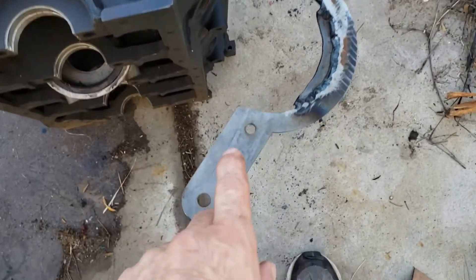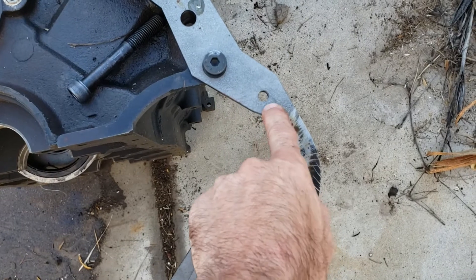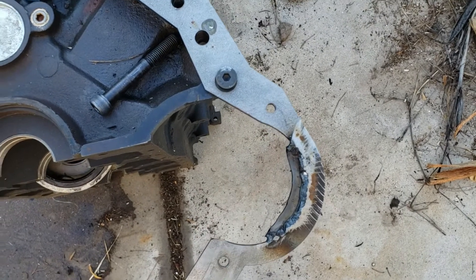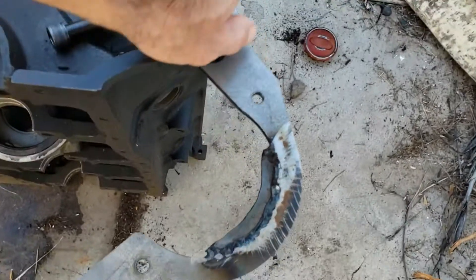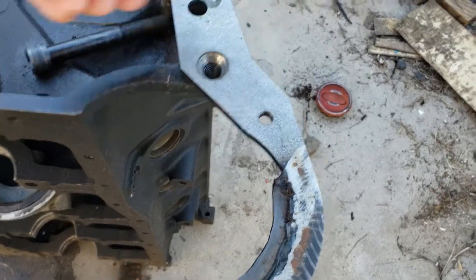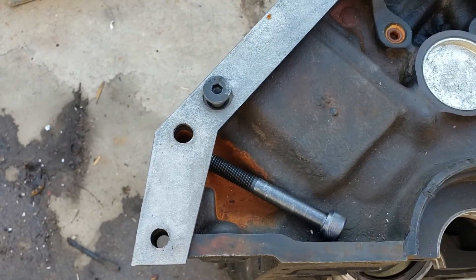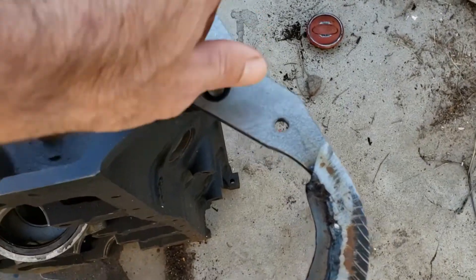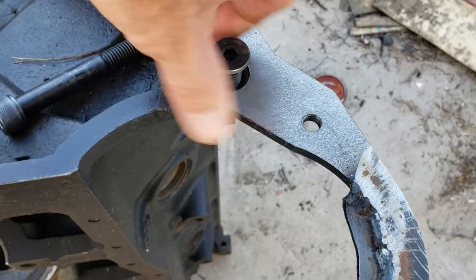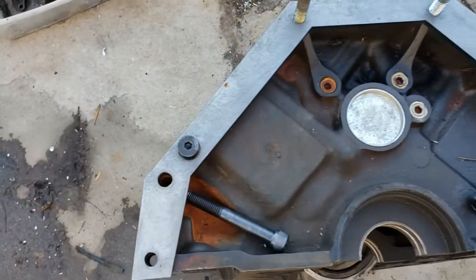Ideally what you'll do is when you get your adapter plate, you have to tap the two starter holes for 3/8 by 16. And then if you choose to, you can always countersink that hole there and the third one up on the left and run a 7/16 by 14 — about a 3/4 inch to 1 inch long countersink to capture there and capture there.